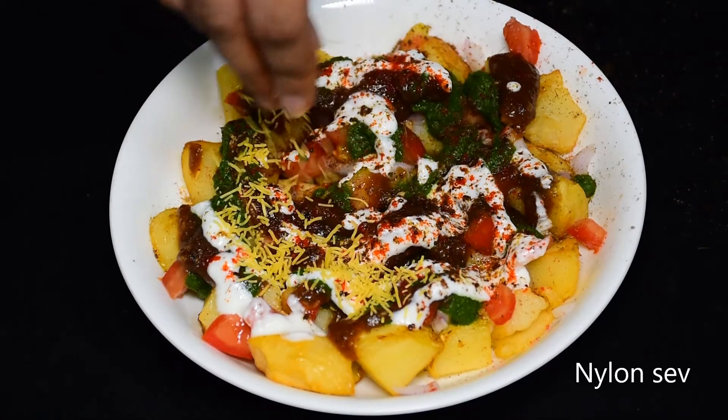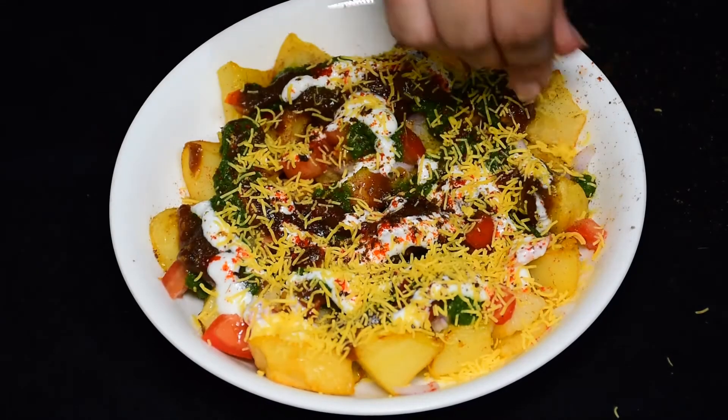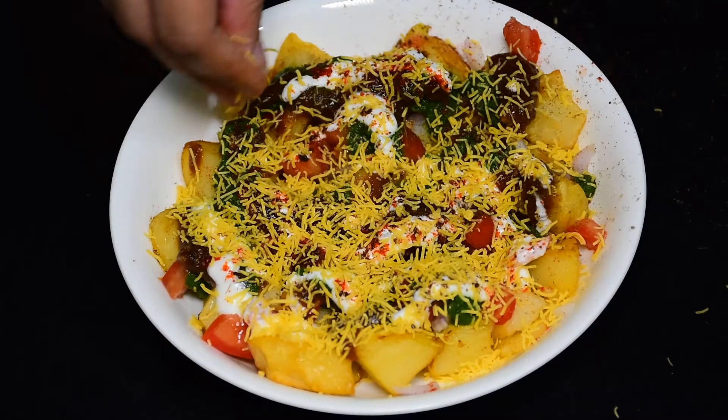Now it's time for my favorite ingredient, which is sev — add a pinch of this crunchy topping. It will give a very good taste and texture.